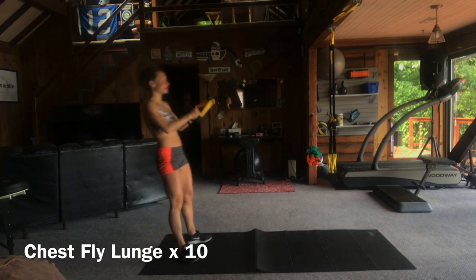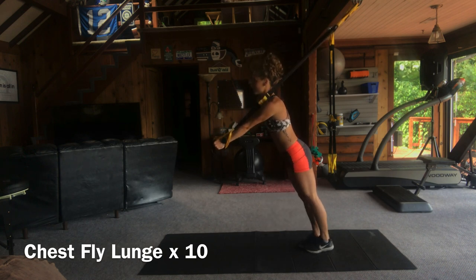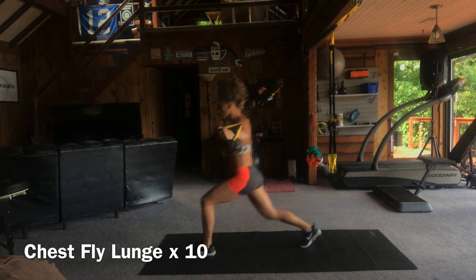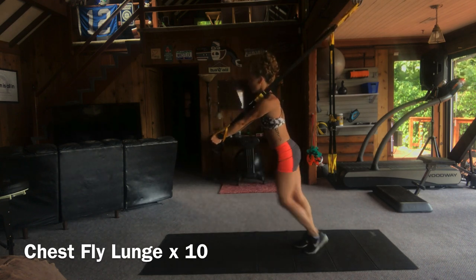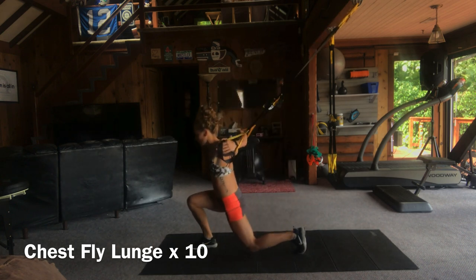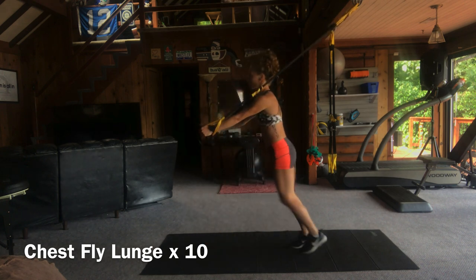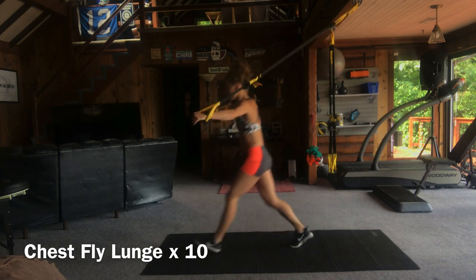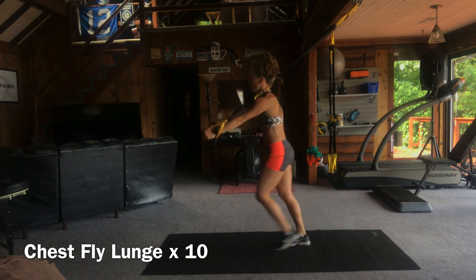I threw a bonus two in there for you in case you missed the first ones. Flip around — we're going to do some chest fly lunges next. Your arms are going to remain straight as you extend them to your sides at shoulder height. As you step into a forward lunge, drop that knee as close as you can to the floor. You should really target the armpit area here — this is warming up your biceps, your chest, and your legs. Keep those joints stacked: shoulders over hips, knee over ankle. You'll be doing a similar movement later in your workout, so it's important to warm up these muscles now.